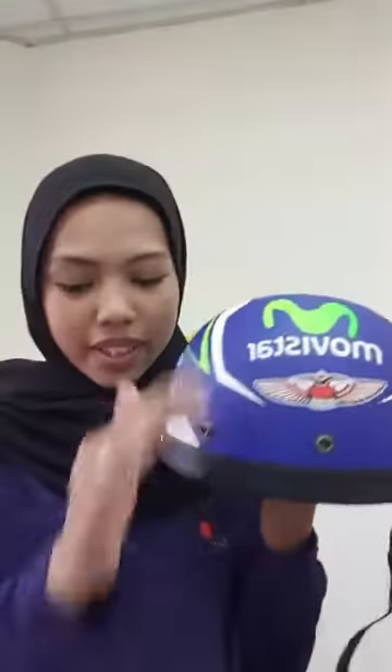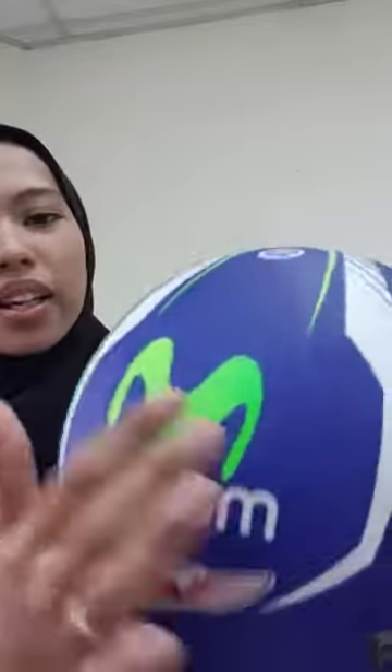Hari ni kita ada buat jualan MHR MoVista. Harga dia hanya RM40 sahaja, helmet dan cap. MoVista ni ada satu je warna - warna biru dan green. Ada green, dan white. Yang paling popular ada 4 warna sahaja.